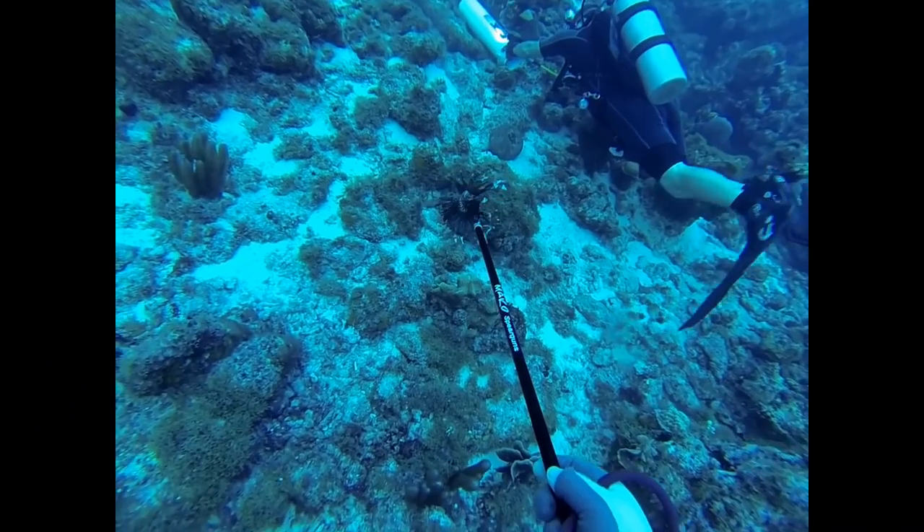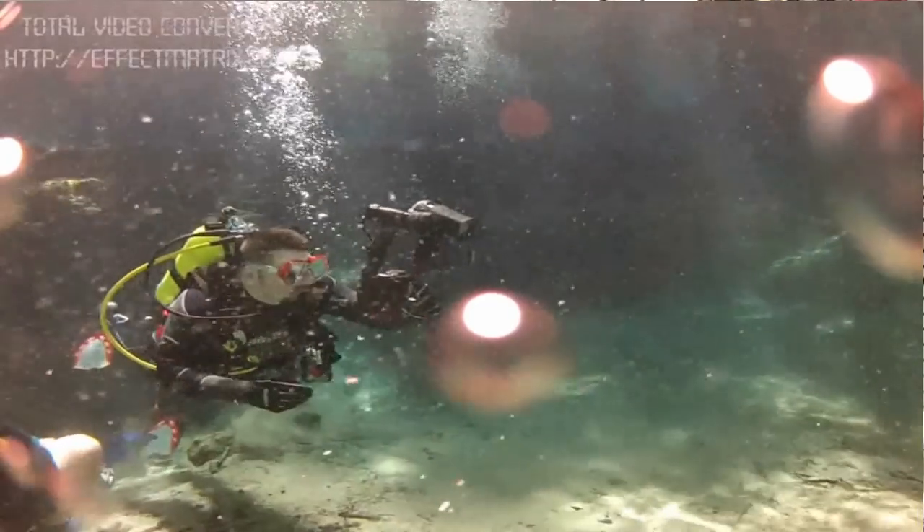I get questions about why I'm in a back plate and wing in my videos but in a jacket style when I do teaching videos. Once again, it's based off practicality — what works best for me. Very recently I had a student who is a heavier-set gentleman with shoulder trouble. He really wanted to go with the back plate and wing system, but unfortunately he just couldn't physically do it, so we had to put him in a jacket style because it fit his physical needs. That's one of the things you've got to ask yourself — what fits my physical needs and what is most practical.